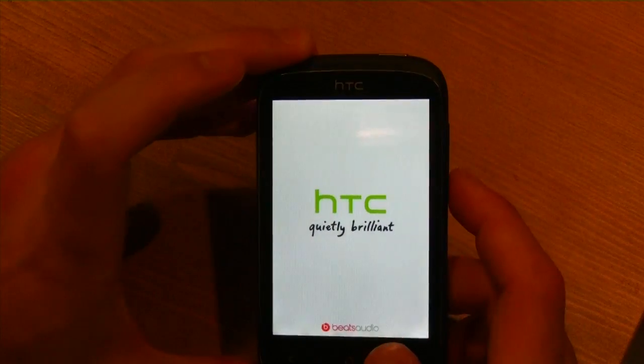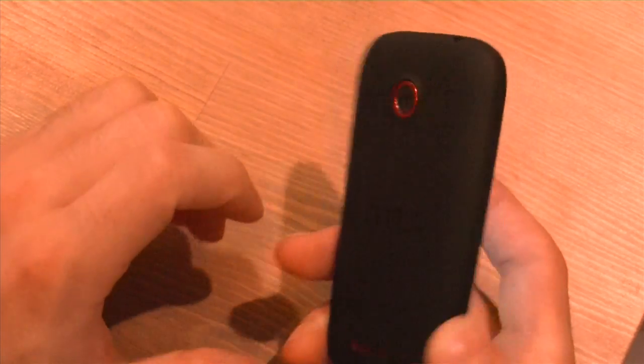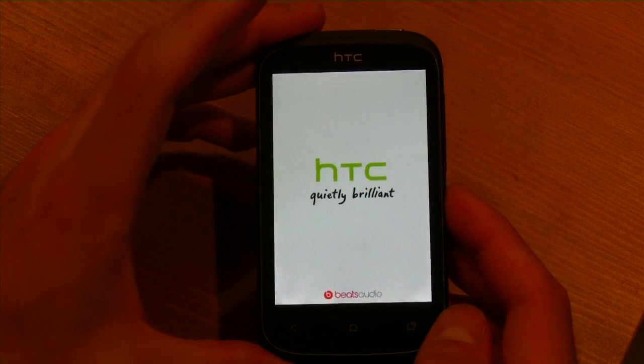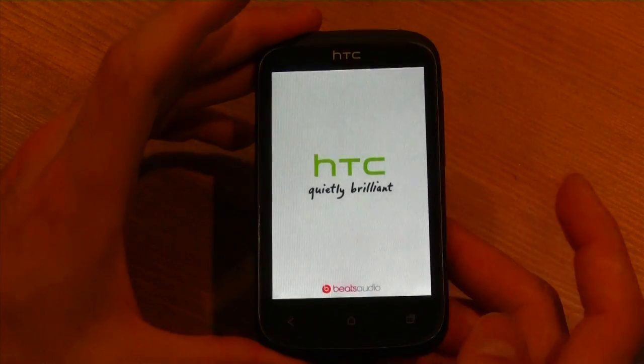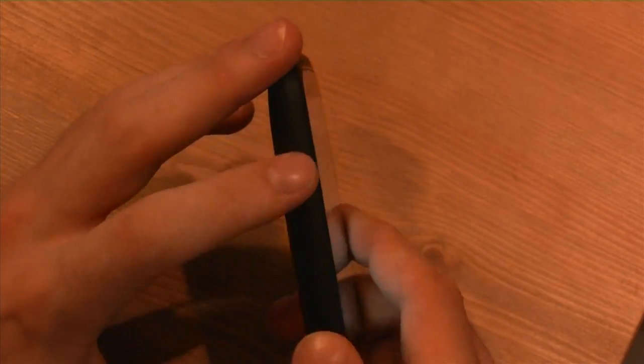There's no front-facing camera here, and on the back there's a 5-megapixel camera without an LED flash, so that's something to take into account. Internally, we're looking at a 600 megahertz single-core processor, 512 megs of RAM, and 4 gigs of internal storage, but there is an SD slot on the side which I'll show you in a second.